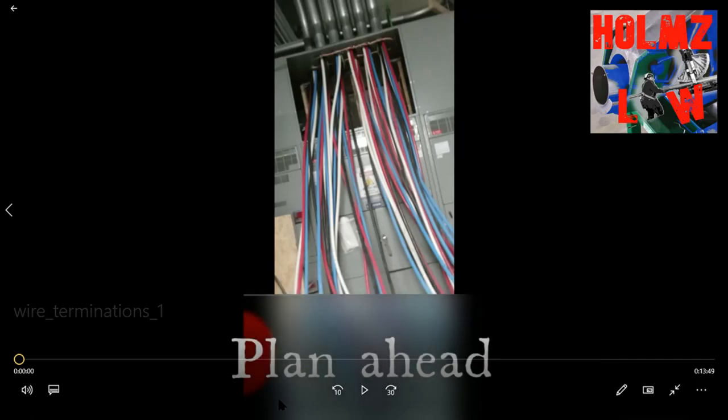What's up guys, how you doing? This is Mel, welcome to Holmes Law. Today we're gonna be going over wire terminations for beginners and for those who have never really worked with large wires as far as terminating them. I just want to make a statement: this is in no way the only way to wire equipment, so I don't want you guys to chop my head off — this is no way the only way.